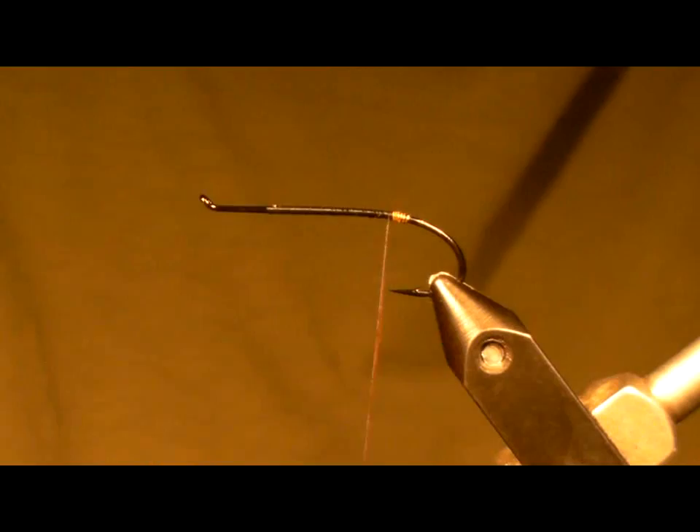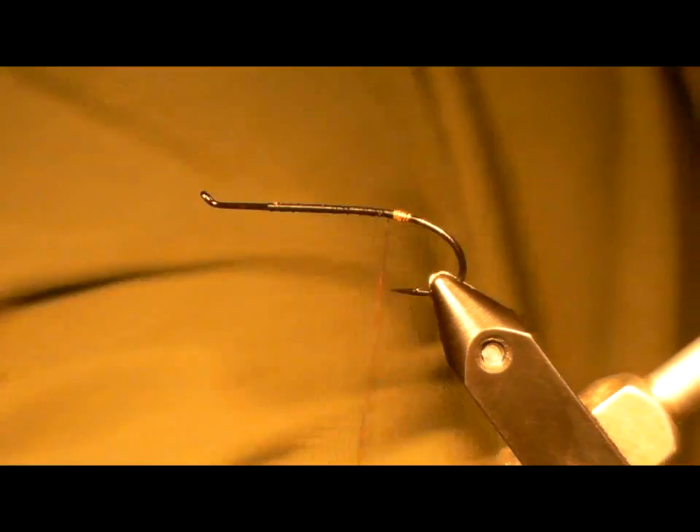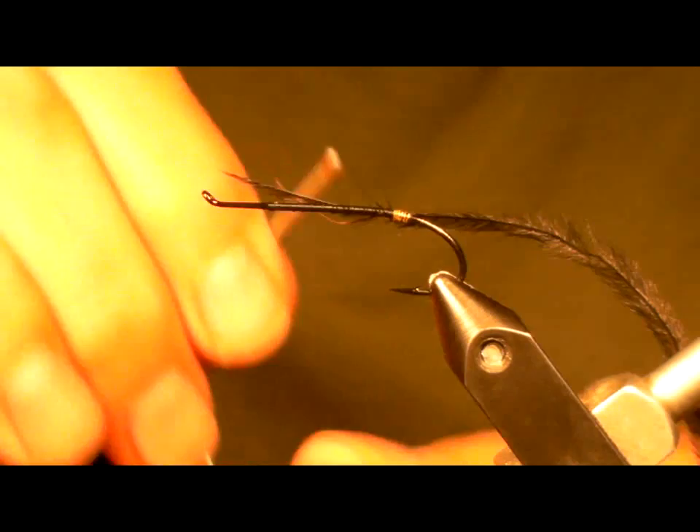Next item: I'm going to take a small piece of black ostrich herl, tie it in by the tip. Don't want it to be too large. That's going to go over the French twist, and I'm just going to be creating a butt.